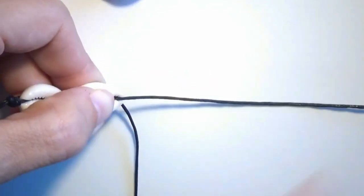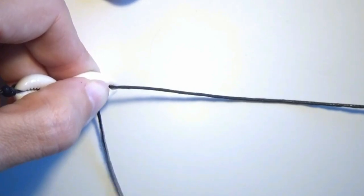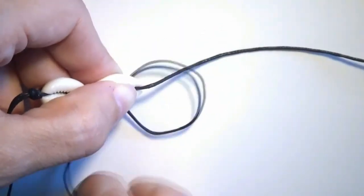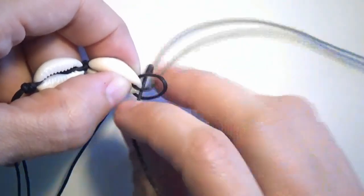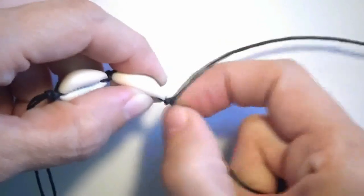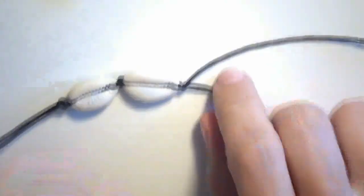I put one string straight on the table and the second string will be put over the first string. Then I take it underneath these two strings to create a loop. I take the string out through the loop and tighten the knot so that the shell does not move. I already have two shells.